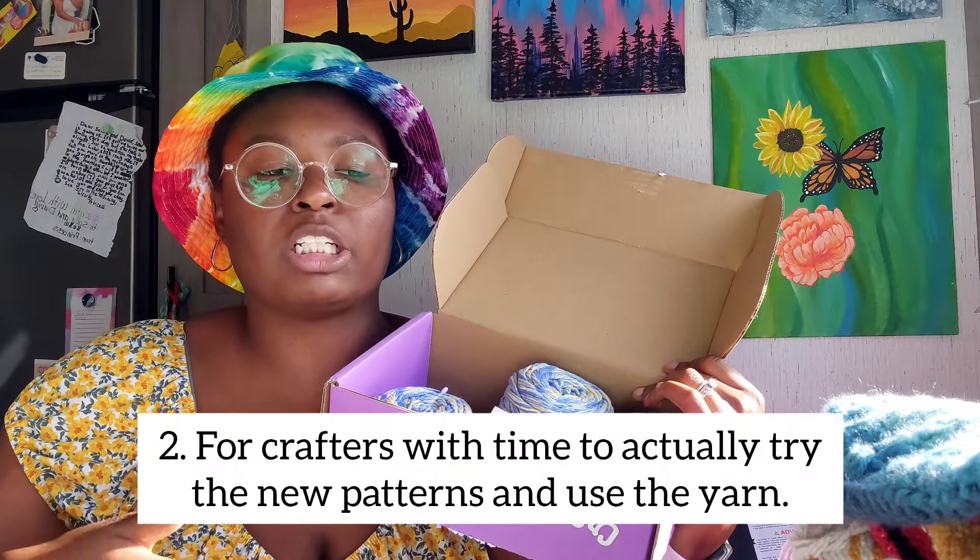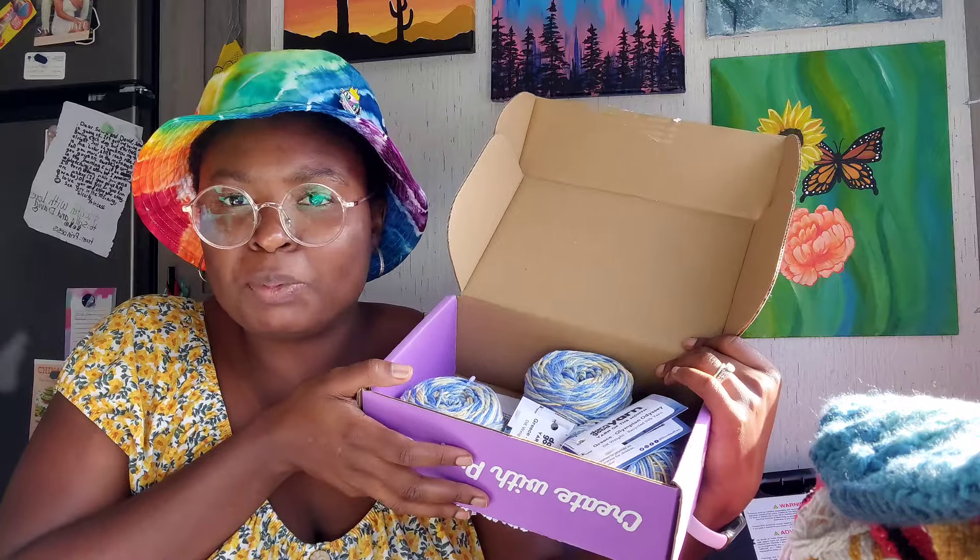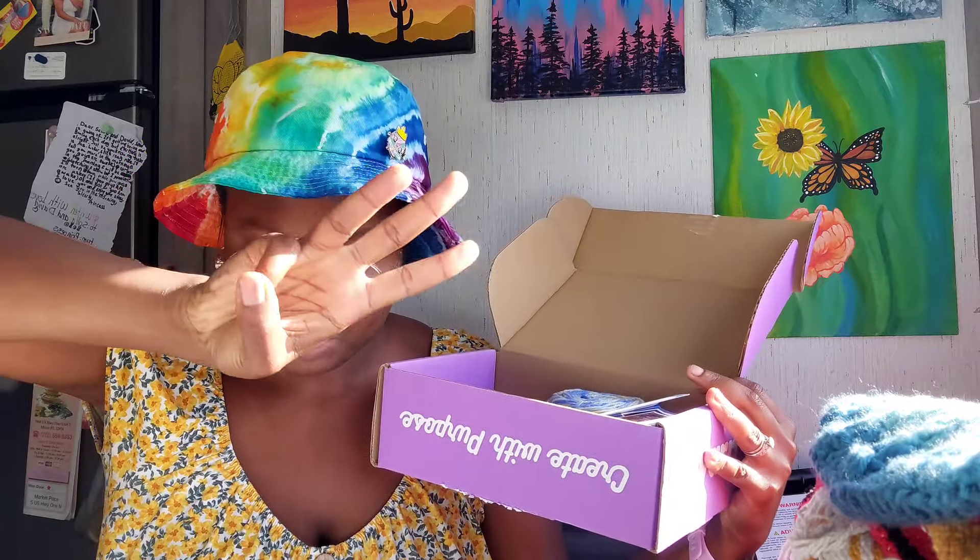Number two: people who have time to try out new patterns and new yarn every month. You don't want to get this box and have the yarn just sit there unused. It'd be awesome to actually take advantage of the patterns they give you inside — plus the free pattern coupon code on the back — so you want to be able to use the free stuff you're getting with this box.